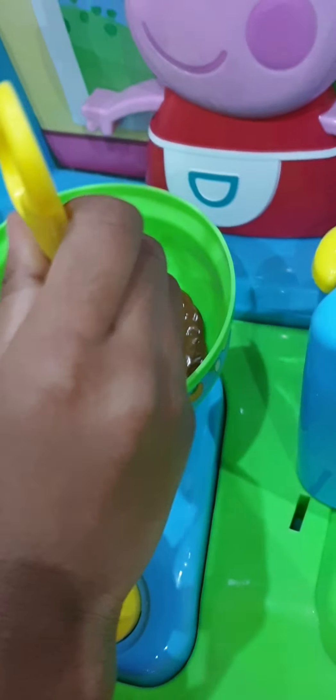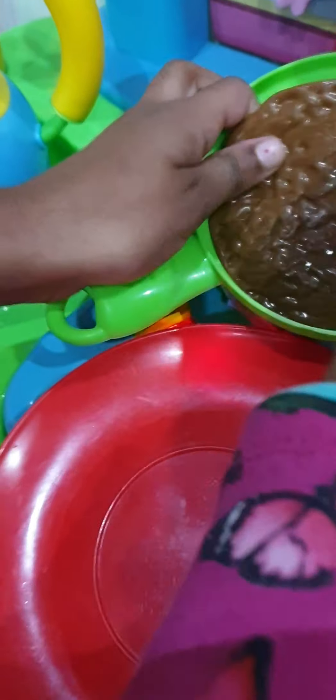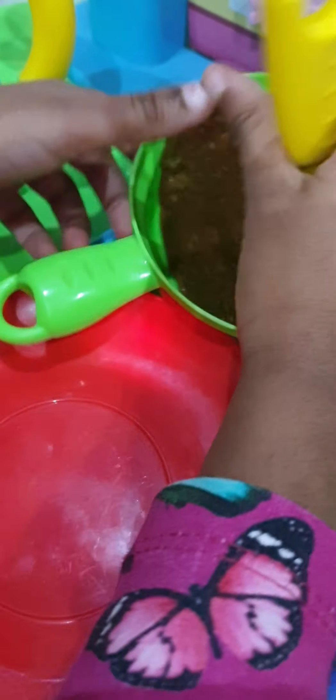Now put the burger in, flip it, and then slide it gently onto the plate. Cut it to make a lovely shape. Now all you need to do is put the fillings into the burger.